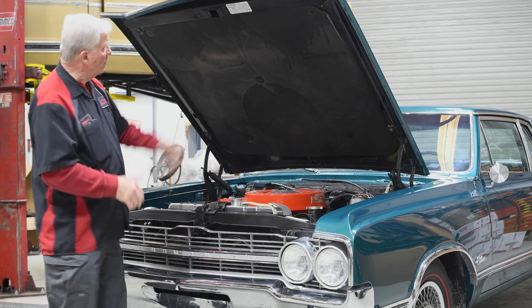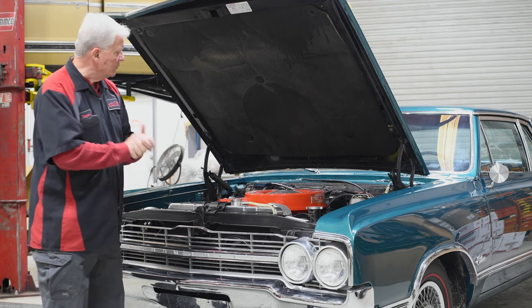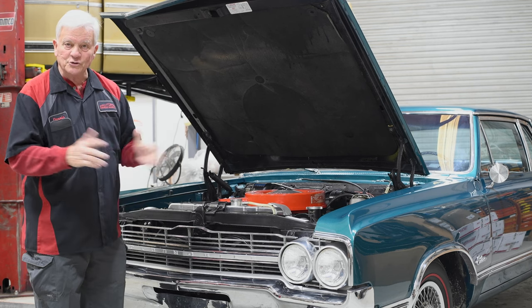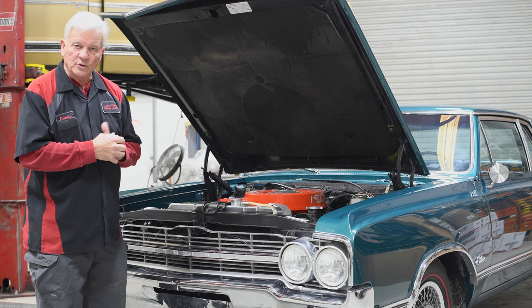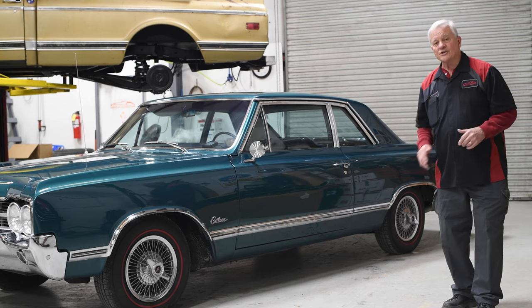The owner is really excited about it. We also got a new hood liner, which sounds simple, but little things like that make the engine quieter when you lower the hood.